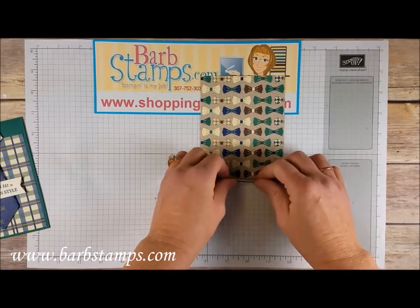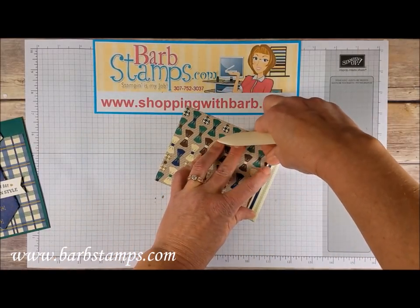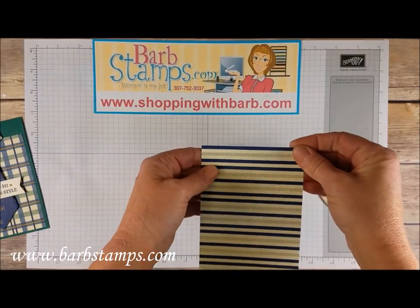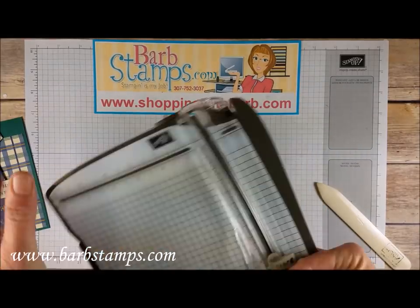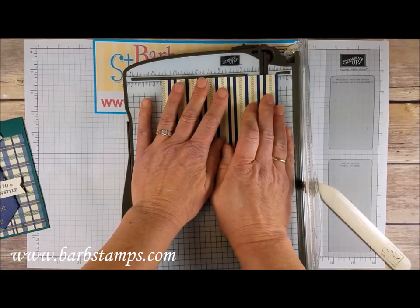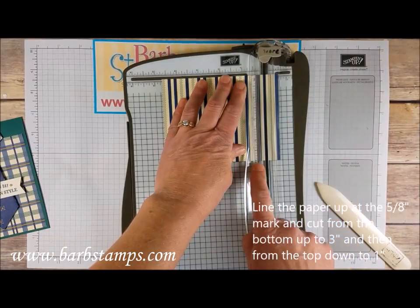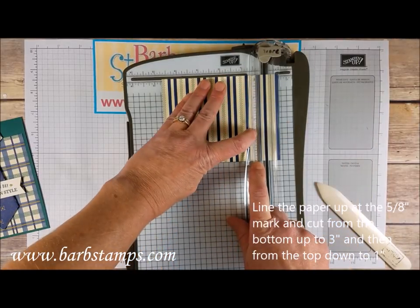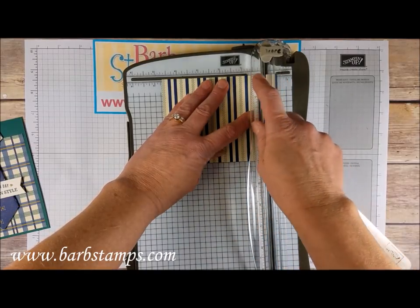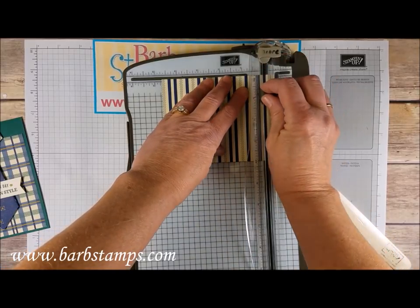Now we're going to fold this back on that score line and burnish it with my bone folder. We're going to bring the trimmer back in. We're going to put the piece again at the five-eighths of an inch mark and this time we're going to do a little bit of cutting. We're going to start at the four inch mark and cut up to three, then raise up the track, move the blade up to the top and come down to the one inch spot. We're going to go to three and one.